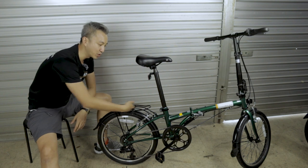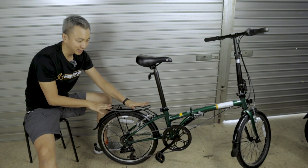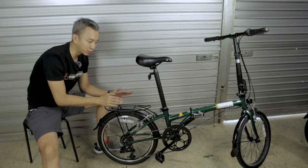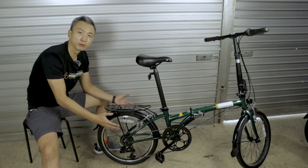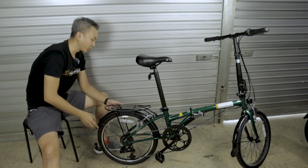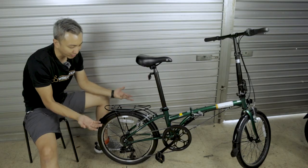Something nice about this bike is that it comes with a rear rack. It is pretty small, but sufficient to mount pannier bags so you can carry storage when going out for work or leisure rides.